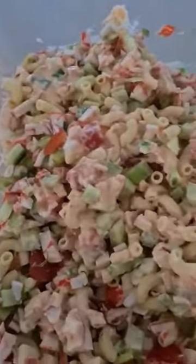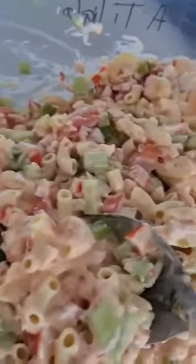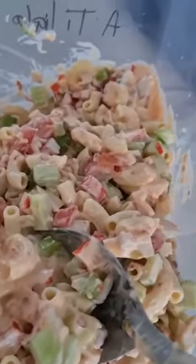Your salad is done. Put it in the fridge, chill and just take it out when you're ready to serve it. How easy is that salad? Super, super easy and very yummy. Alright, that's me. See you.